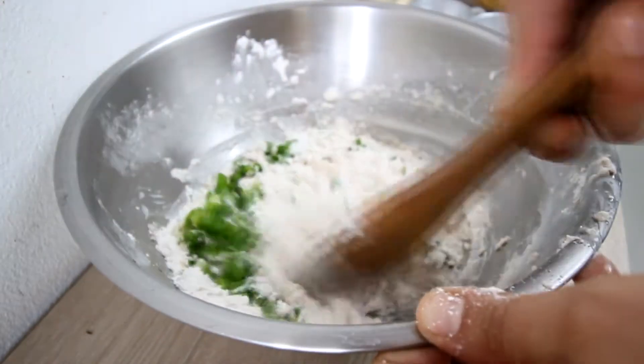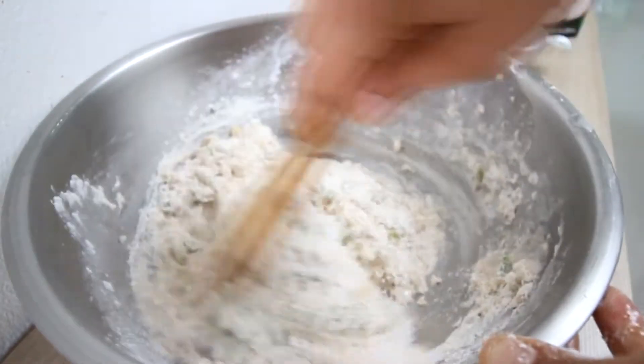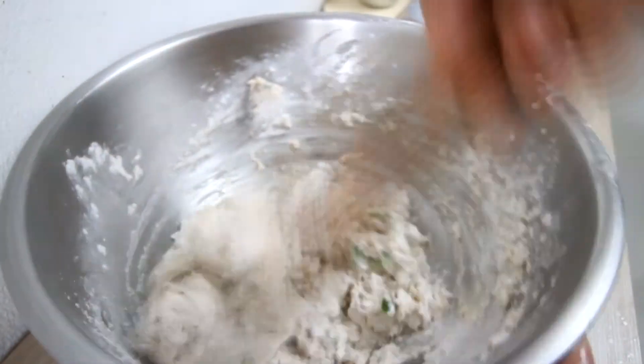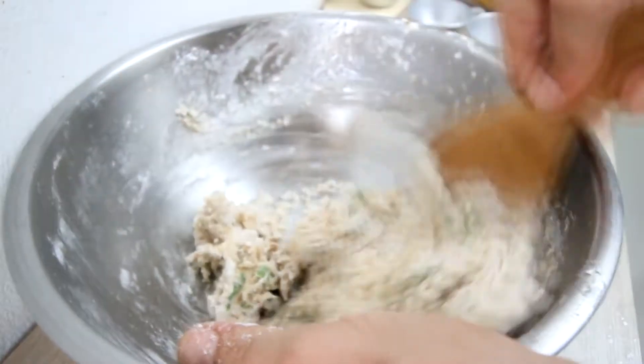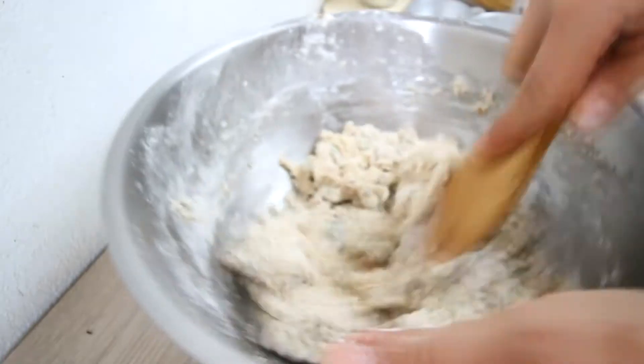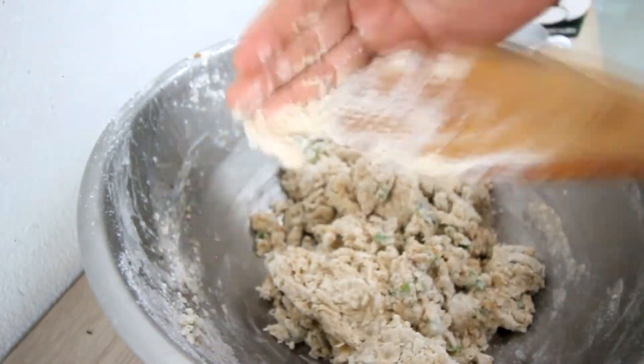Be mindful not to stir too violently and get it all over the bowl. Nice and light. Notice I'm doing the same motion — I'm not going back and forth, I'm using the same motion. That should be good enough.